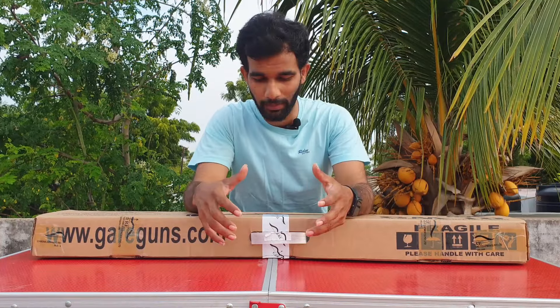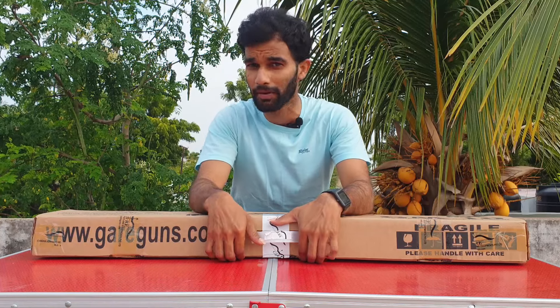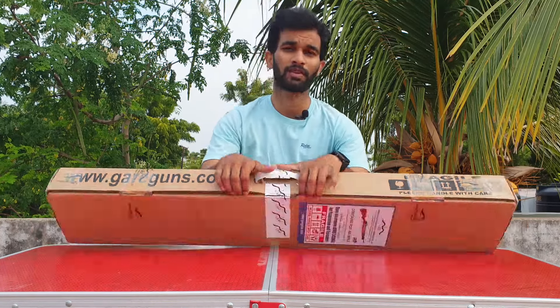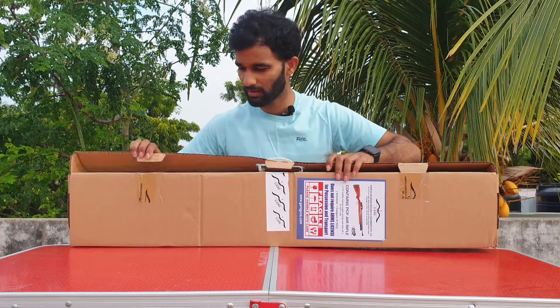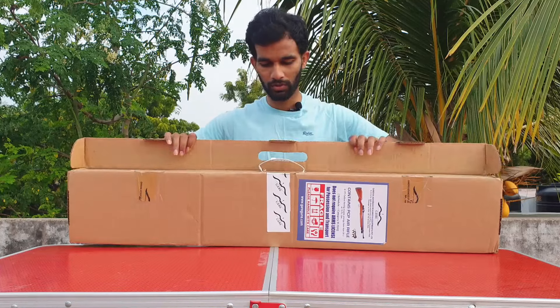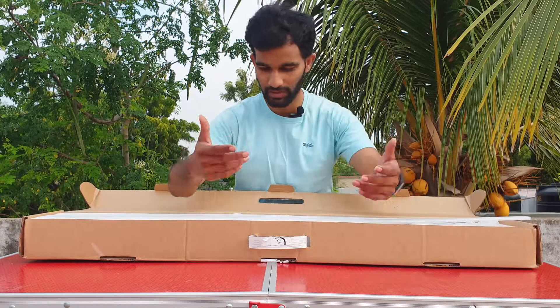At first glance, when I received the rifle, I was so happy with the packing. There's not much to do about packing, but it does matter when the rifle is shipped. The packing was really good compared to the previous one — kind of a different packing setup on the whole. I'll open it facing towards you.